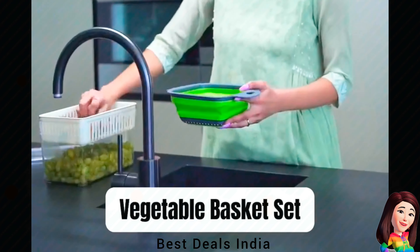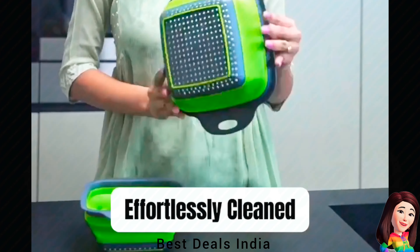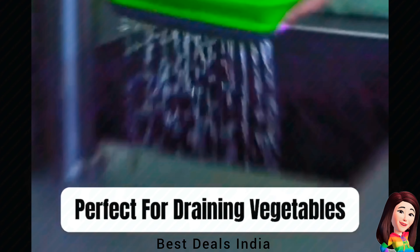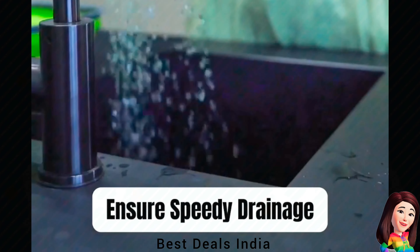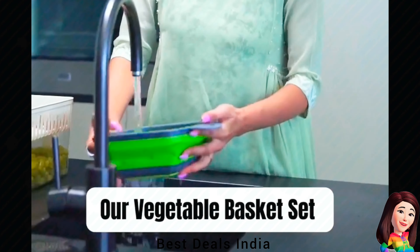23. Collapsible Colander — Works for draining most foods like spaghetti, pasta, potatoes, broccoli, green beans, carrots, spinach, and other veggies. Use these strainers to rinse salad leaves, fruits, and fresh vegetables. Product link is given in the twenty-third link.